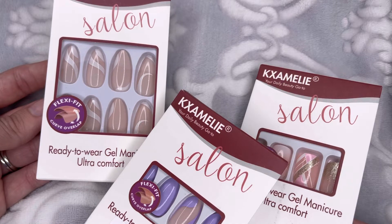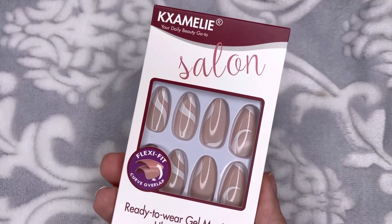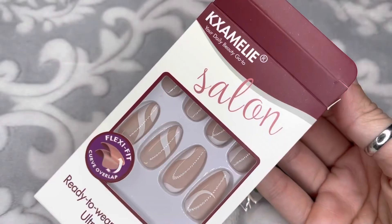This is the first set right here. They are a nude color with white striped designs. This is very stylish and very popular right now.